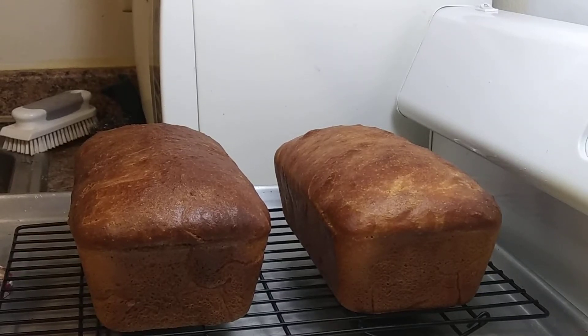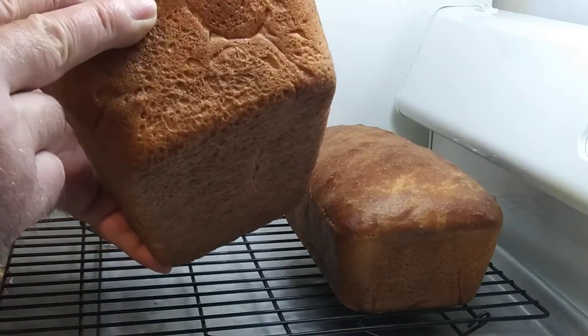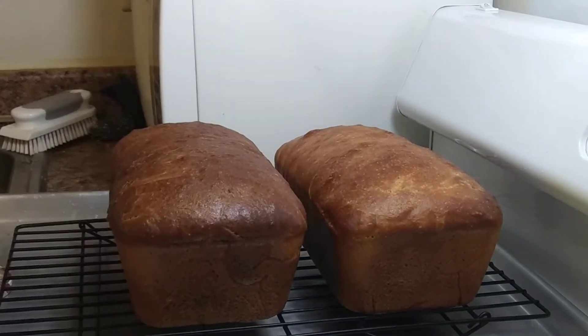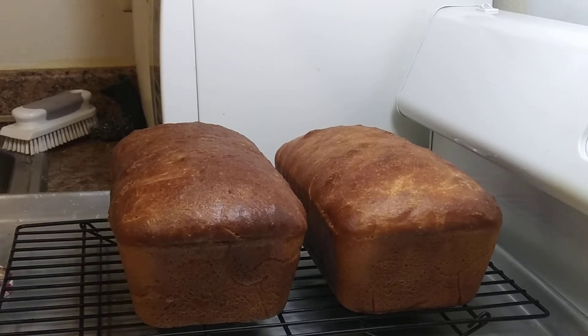Just pulled a couple nice loaves of bread out of the oven — two nine by five loaves of white bread. I gotta cut them open and taste. It took about three, three and a half hours total time. Made it in my stand mixer with the bread hook, like nine or ten cups of flour, two loaves.